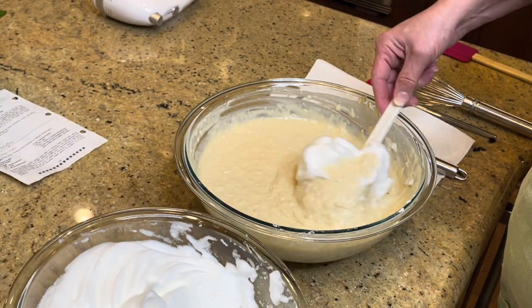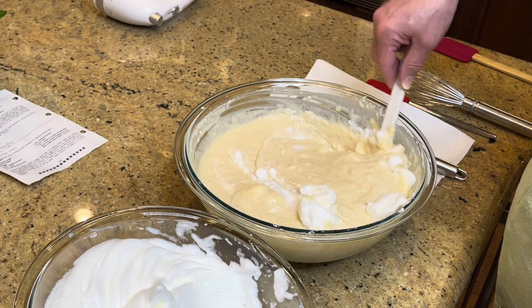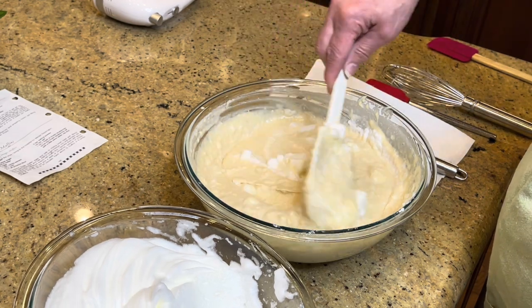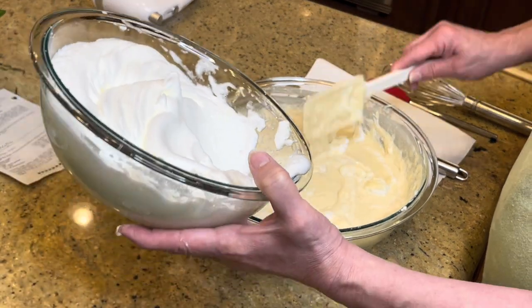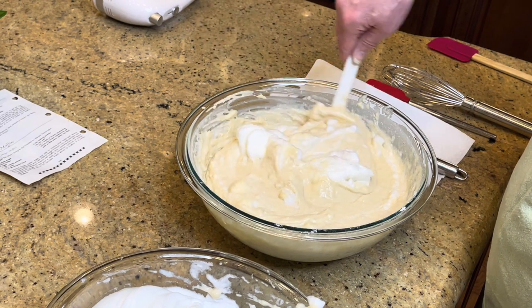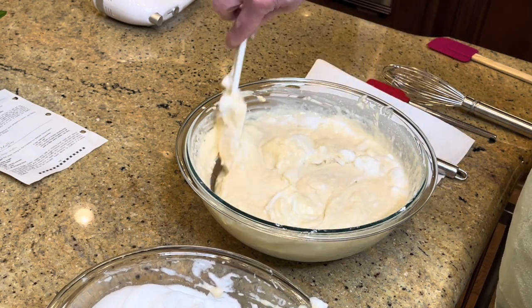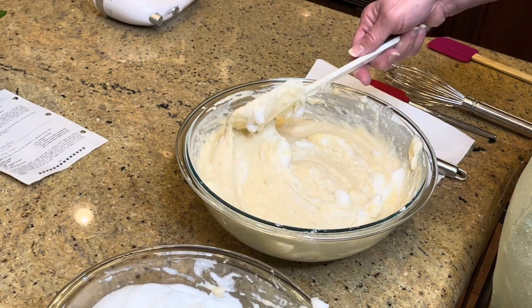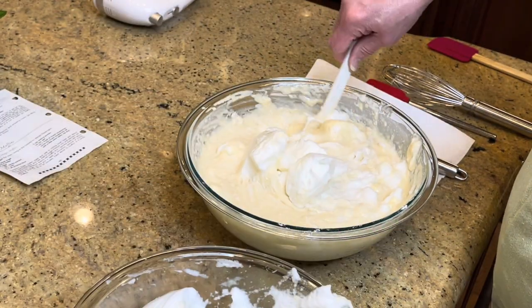Now we're going to take the egg white mixture — this is called folding in. You add a little bit of the egg whites to start and fold it in, then add a little bit more and fold it in again. Just use your wrist and go around in circles. You don't want to beat it because that'll take the air out of the eggs.